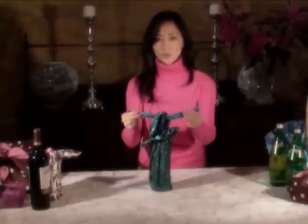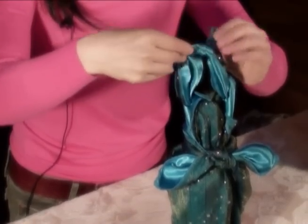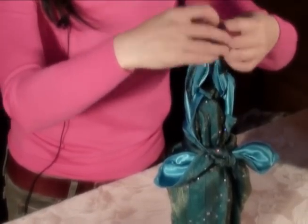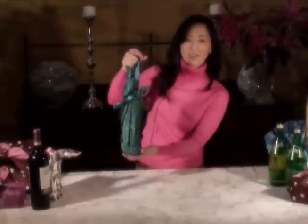Then go back to your first two corners and make a little handle by tying a square knot at the top. There you have it.